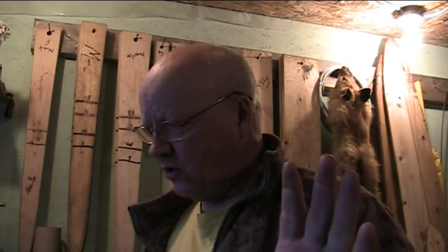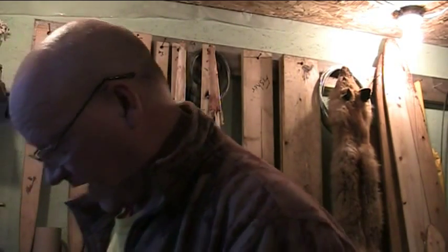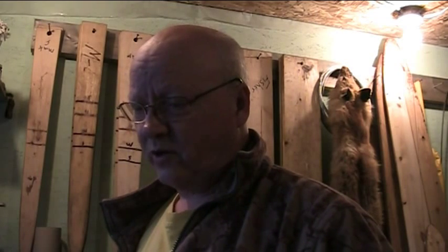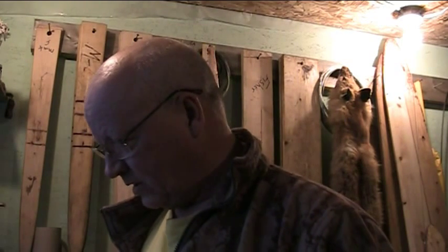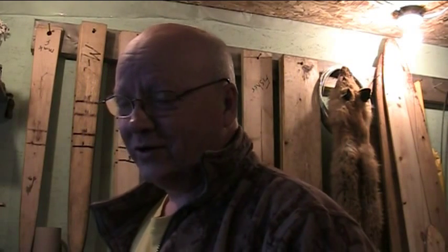So we each grabbed two pieces of chicken, and then Bill grabbed his third piece — the last piece on the pan — real fast. And I was like, yeah right, I'm going to take half that chicken. There's no way you're getting more than me. So I grabbed it off his plate, then he grabbed it back off my plate. At this point it was just a pretty much mushed-up piece of crap. Before you know it, the two of us are rolling around on the floor fighting over this piece of chicken.